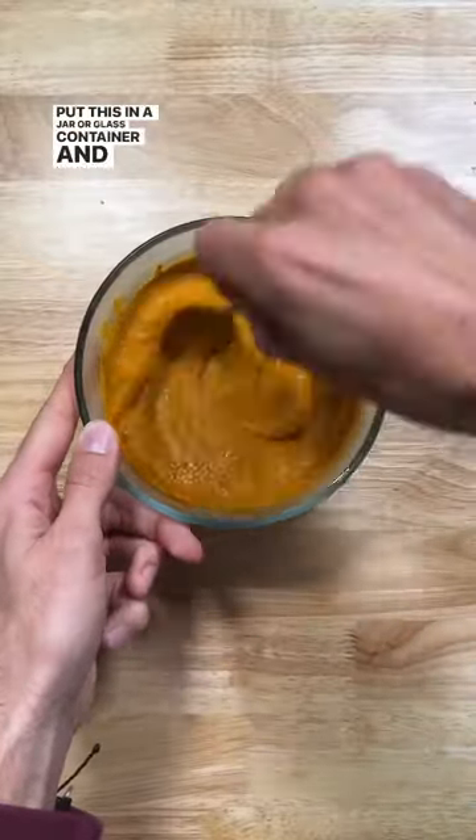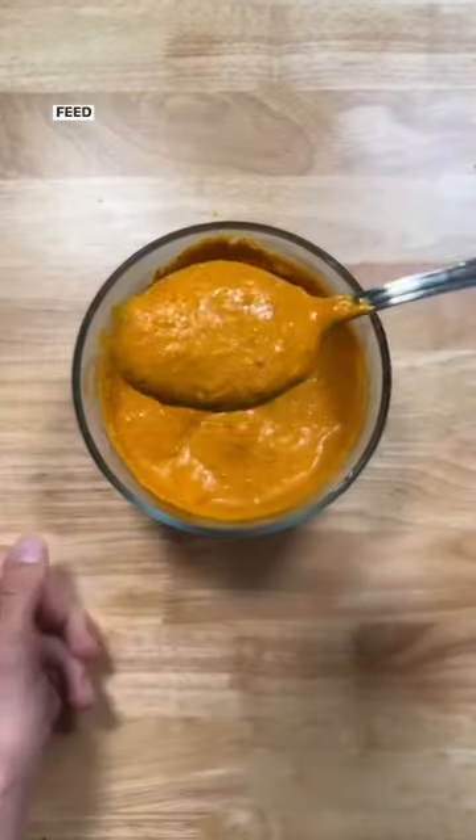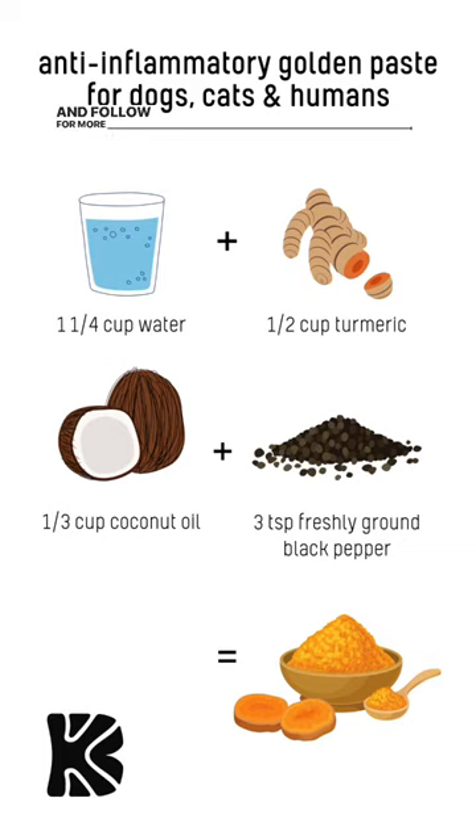Put this in a jar or glass container and store it in the fridge for up to two weeks. Feed a quarter teaspoon for every 10 pounds of body weight, and follow for more dog and cat tips.